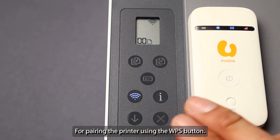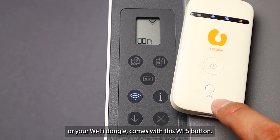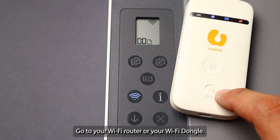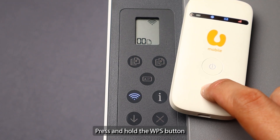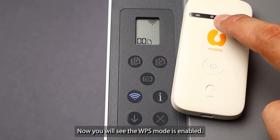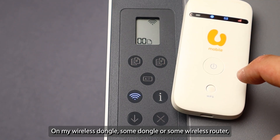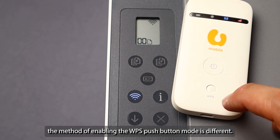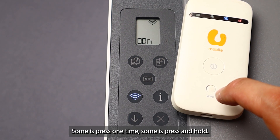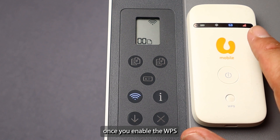For pairing the printer using the WPS button, first ensure your Wi-Fi router or Wi-Fi dongle has a WPS button. Go to your Wi-Fi router or dongle and press and hold the WPS button until the WPS mode is enabled. Note that the method of enabling WPS push button mode can differ — some require pressing once, some require pressing and holding. In my case, I press and hold.